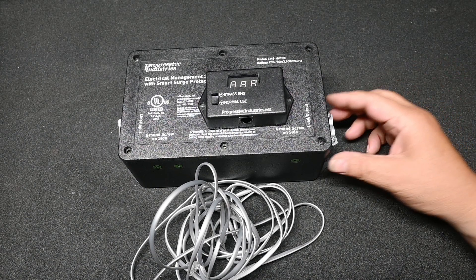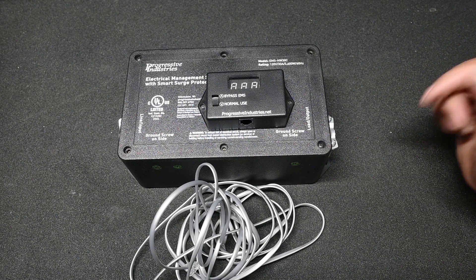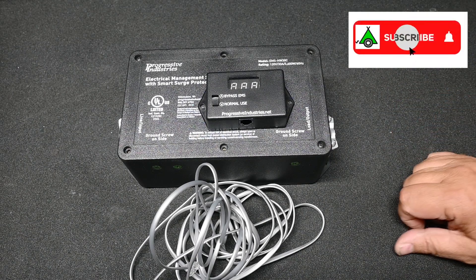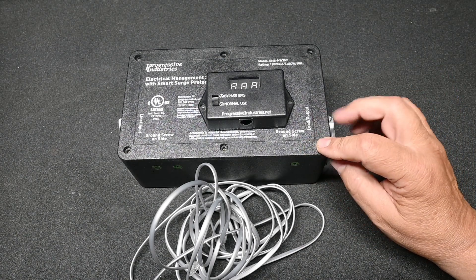In this episode of How RV Things Work, we're going to look at the Progressive Industries Hardwired EMS, part number EMS-HW30C. This is a 30 amp version, although a 50 amp version is also available.